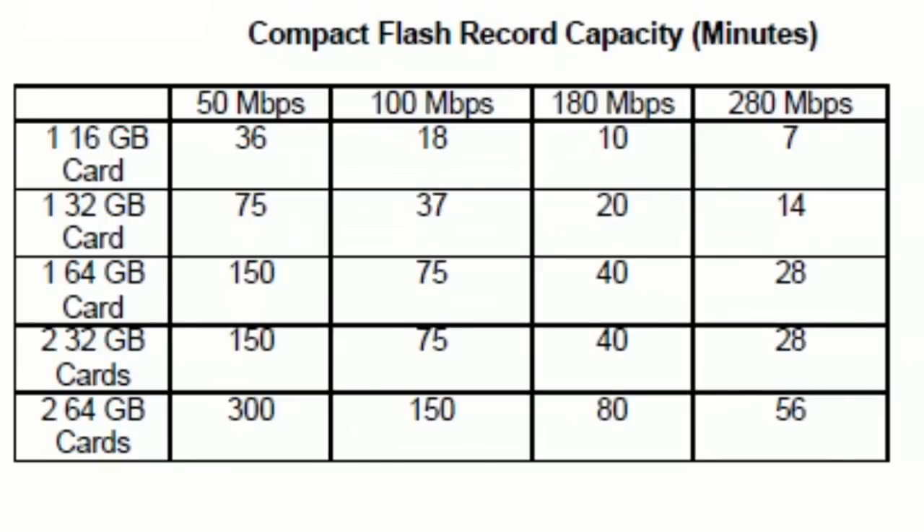Say you've got a switcher at a live concert — it's a very effective method of getting a consumer-level HDMI output into your professional-level HD-SDI products. You might ask, 'Jesse, you're recording in a variety of different codecs and bit rates — how long can I record to these compact flash cards?' To help with that, let's look at a chart from Convergent Design. You can record up to 280 megabits per second — very high quality. That's about double the bit rate of HDCam. On a 64-gig card, that gives you about a half hour at 280 Mbps, or 150 minutes at the lowest standard definition bit rate of 50 Mbps.